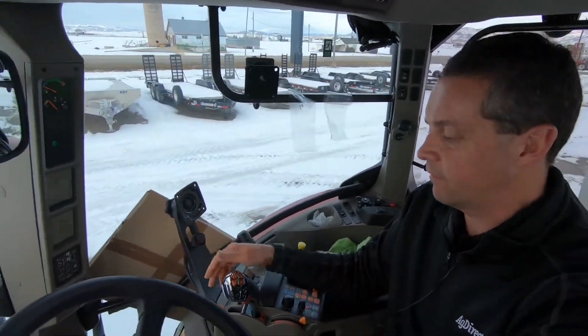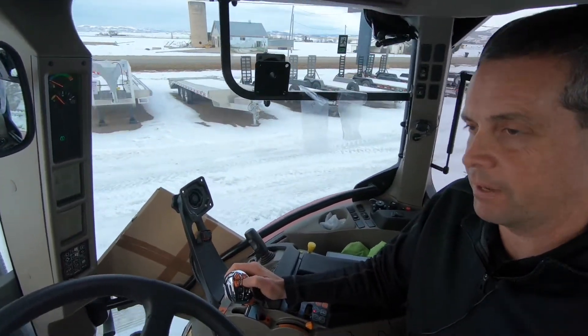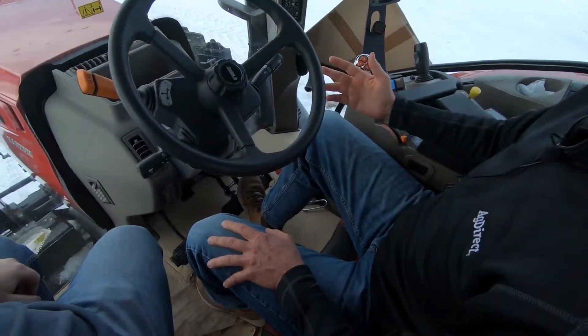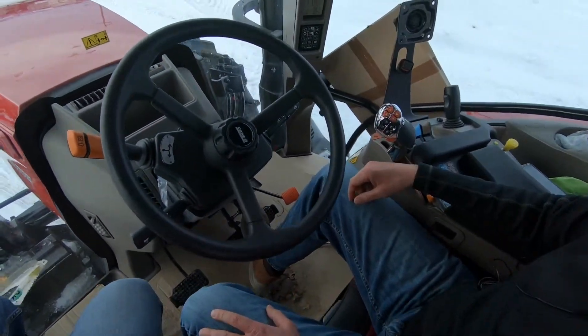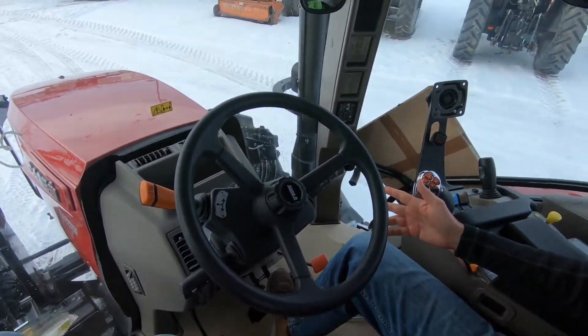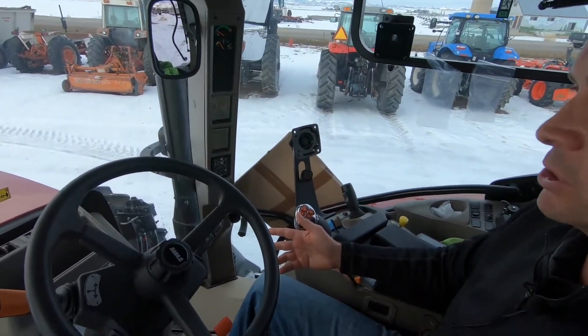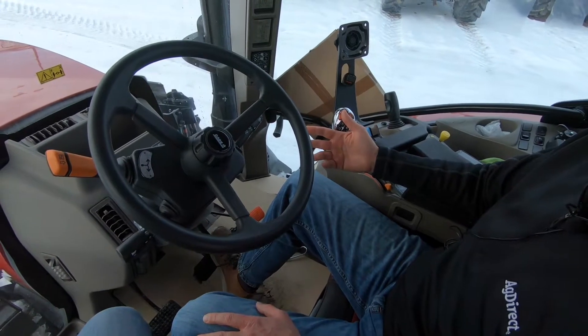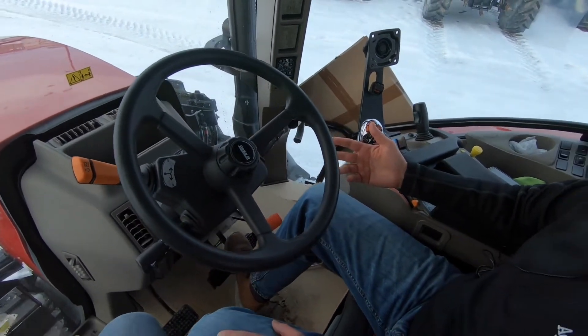A lot of people want to get one of these, especially when you're doing loader work. Follow me down here to the brake pedal and the clutch, and you will be able to see that when we choose to brake, I do not have to push into my clutch. Of course, I don't have a loader on this, but if I was doing loader work, you about can't beat that. I can press slowly on the brake if I want to slow it down, or I can press hard and completely brake it.